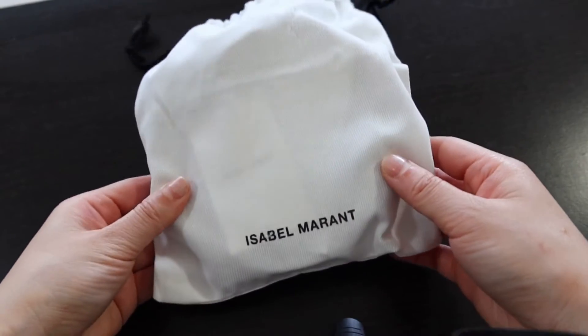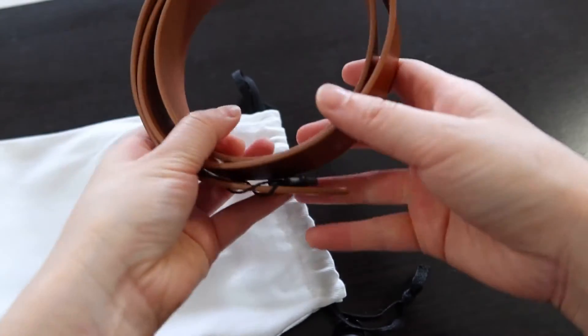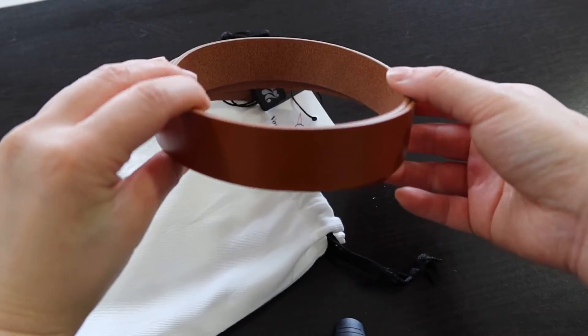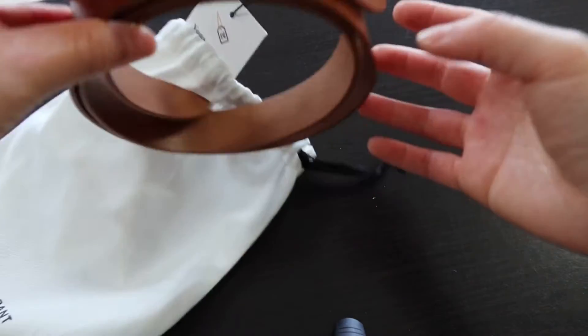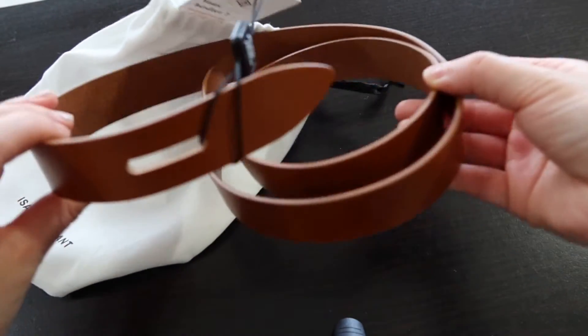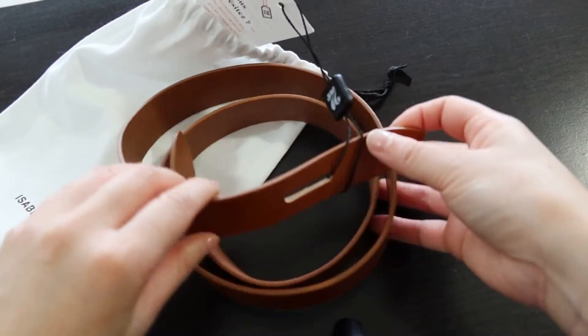This is another belt that's been on my wish list for a long time. It's from Isabel Marant — I actually don't know how to say it, but it's the L-E-C-C-E, Lecce or Leece belt. I got it in the tan brown. I have a love for tan brown colored things. This is really interesting — I think you're meant to knot it and then slide one end through this hole here to have a knot effect.